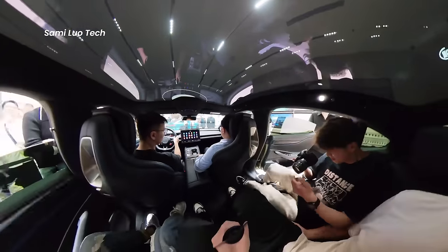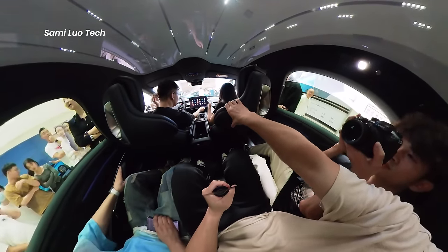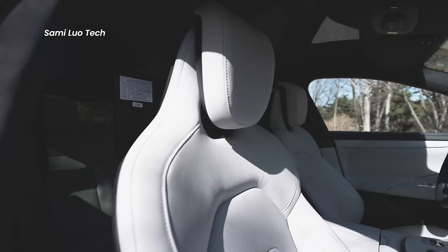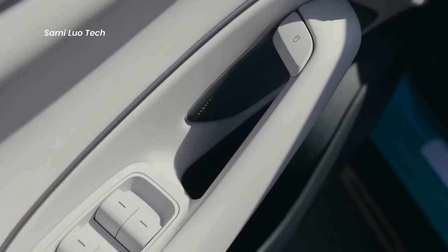Xiaomi offers several interior colors to choose from. There's all black, which is more for businessmen — or mafias, just kidding. There's all red, which looks expensive and premium, or this combination of gray and black, with the gray leaning towards white. The design is extremely minimalist and premium.